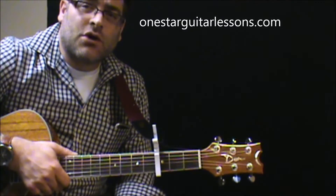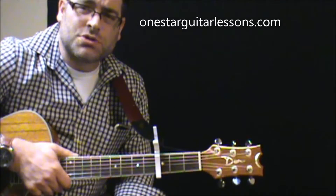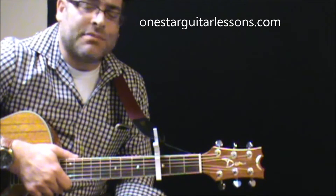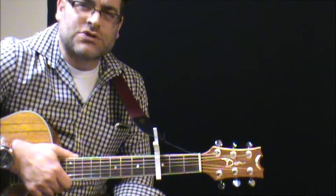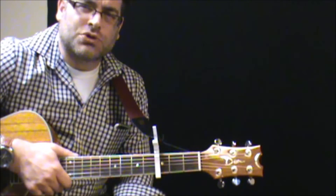Hey, Eric here from One Star Guitar Lessons, doing a quick request here — another Temptations song. It's growing, and again I'm not familiar with this song, but when I try to play along to it, something sounds just a little bit off and I'm not really sure why.